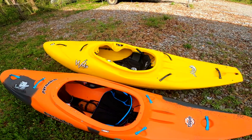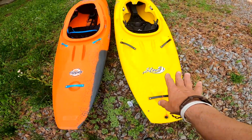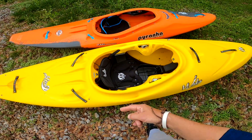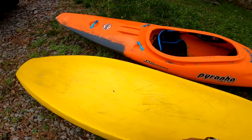I always considered the Steez a medium-large boat. This is a medium Ripper 2 as well. I always thought of the Steez as a medium-large, but they fit very similar — I've paddled both of these boats. Let's roll them over and look at the difference in the hulls.